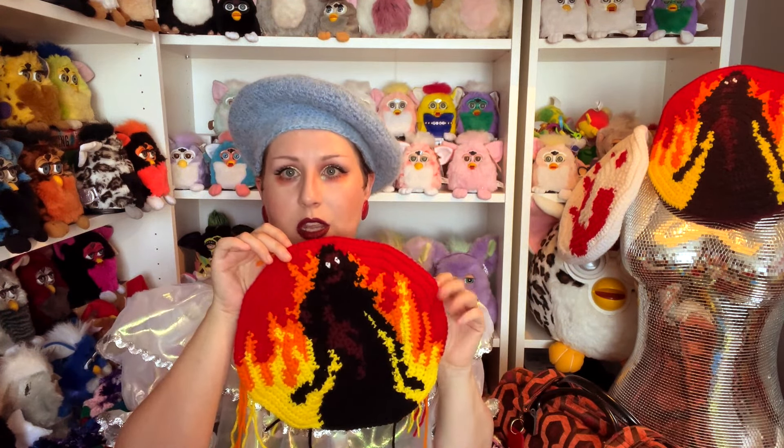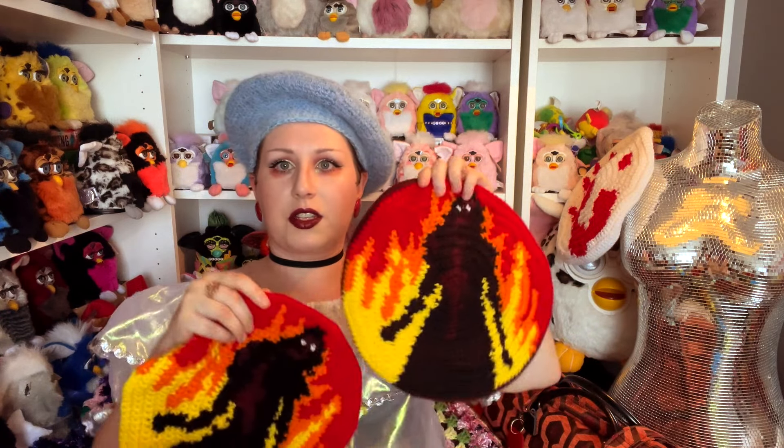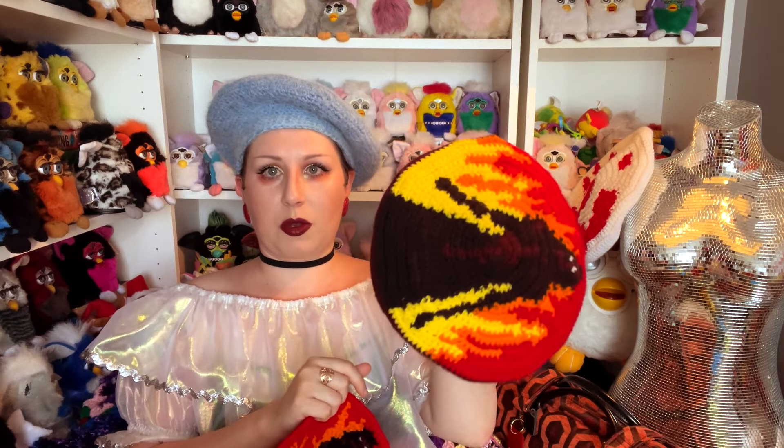I did finish up this beret. This is the top that I made before and it's obvious I messed up somewhere because it's really funky, but this one turned out how it's supposed to. I don't know what happened with this one — it's got a little jiggy vibe. I'm going to be taking this one apart, but this is the finished beret and what it is supposed to look like, with Carrie burning down prom on the top.